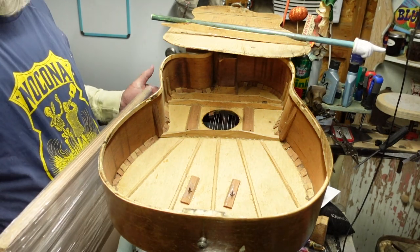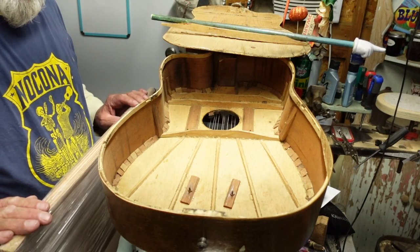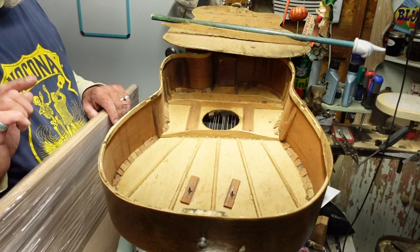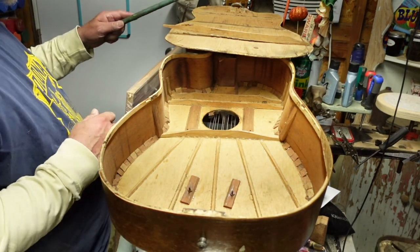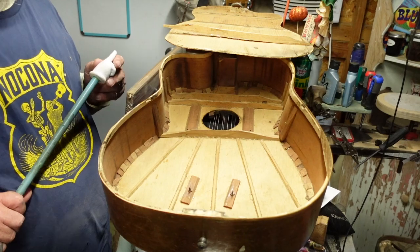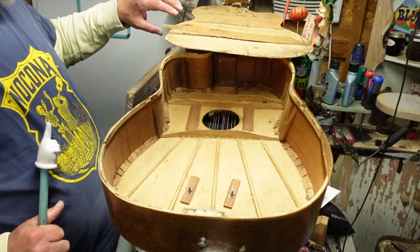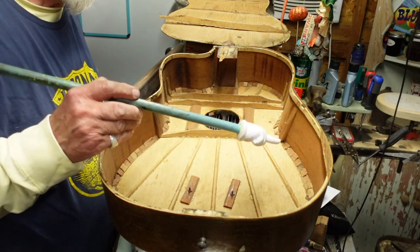When you buy a piece of one-eighth inch Luan, you buy one four-by-eight sheet of this stuff and have them cut it into two-foot pieces with the grain. You can't even see where it begins and ends. You know what all four of these pieces - from which I can easily make three guitar backs - cost me? Less than thirty dollars. I have 12 junky guitar backs right here for less than thirty dollars.